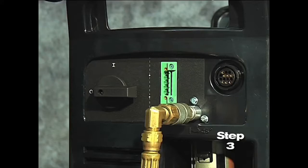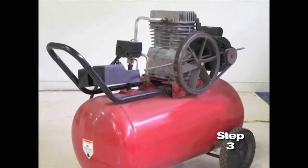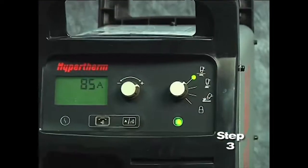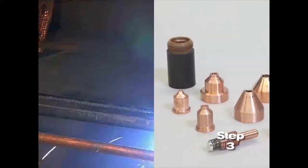If the fitting does not match the hose collar, then the appropriate fitting will need to be installed. The gas can be bottled nitrogen, bottled air, or compressed air. Air should be filtered to remove all dirt, water, and oil because contaminants can damage the power supply, the torch, and consumable parts.